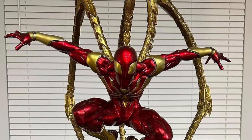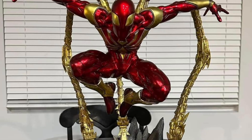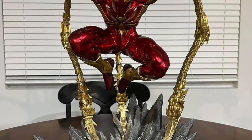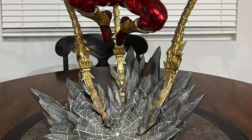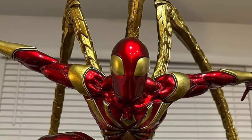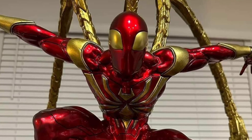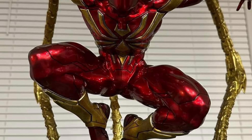I had a hunch — my spidey senses were tingling — when I first saw this go up for pre-order at Sideshow Collectibles. This is a really cool Iron Spider, man. I really like this statue. I love the colors on it, the red and the gold and the tentacles on it. It's phenomenal. And guess what? It looks awesome.